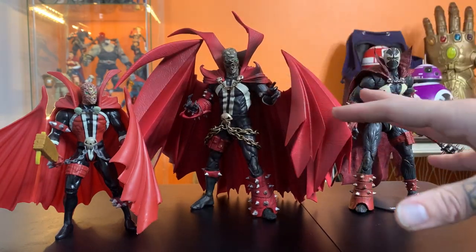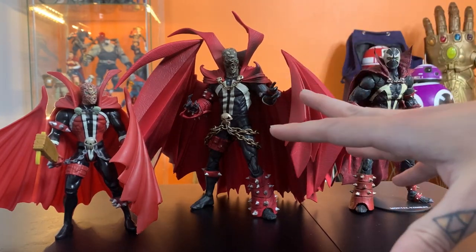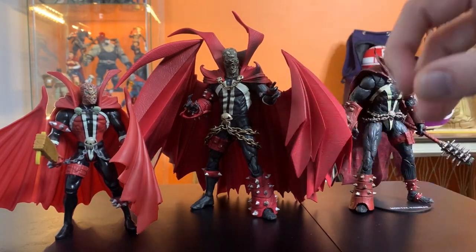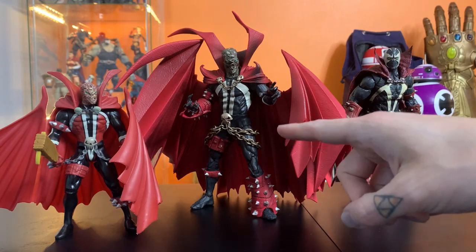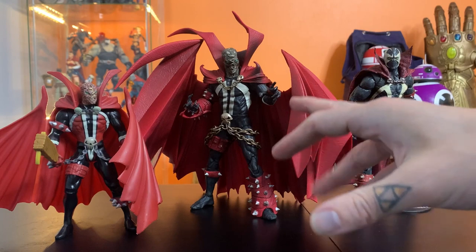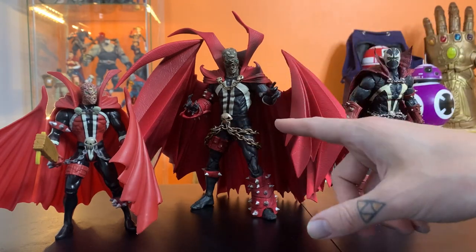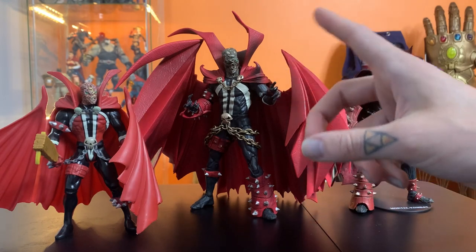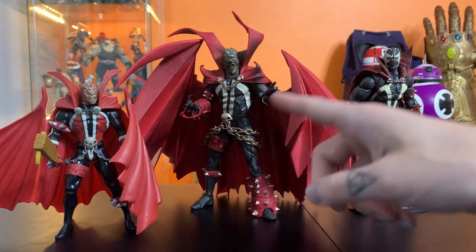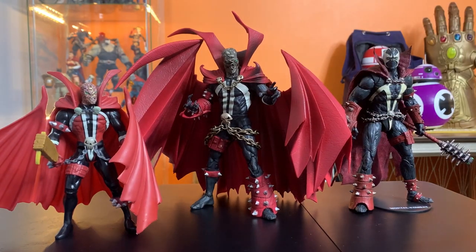A lot of people are mad because the Kickstarter said the cape was going to be removable. And I get it if you're mad about that, I really do. But making toys is a process. Pick any toy out and I guarantee somewhere along the developmental stage they wanted to include something and couldn't, or things got dropped along the way. That's just how it goes.